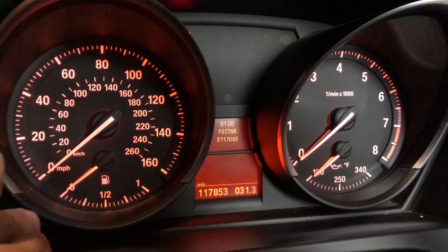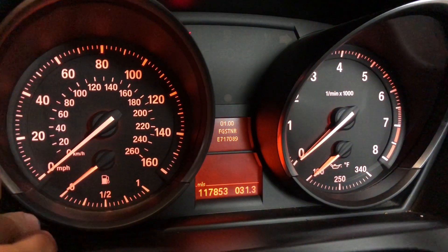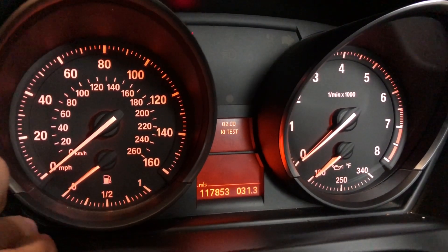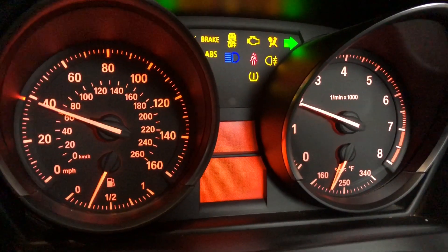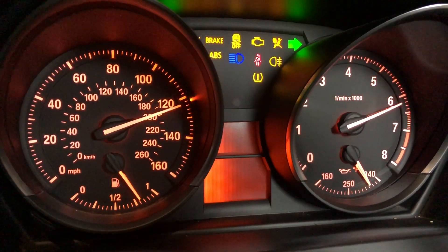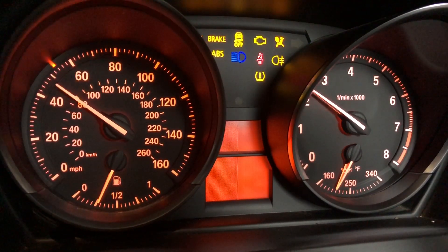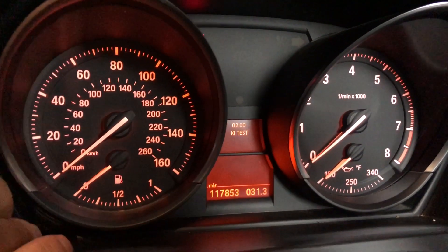Now that the menu is unlocked, we can do some of the more interesting items, such as test the combi or the instrument cluster. So we're going to press and hold. Go to 2. Let go. Press once. Now the entire instrument cluster is going to get tested. As you can see, all of the relays, all the LEDs, everything gets tested. So that's pretty cool.